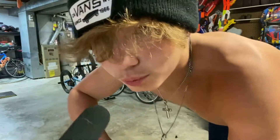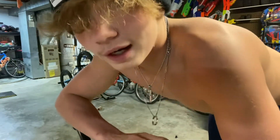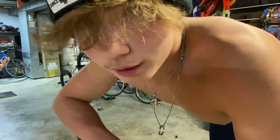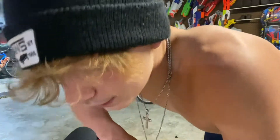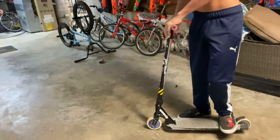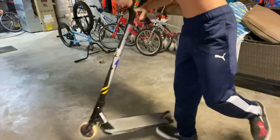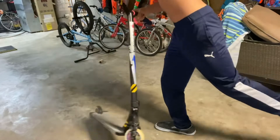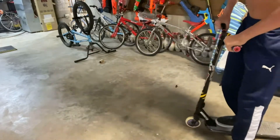For a tail whip, there's one move you can practice to help kick it and catch it. Practice that a few times.